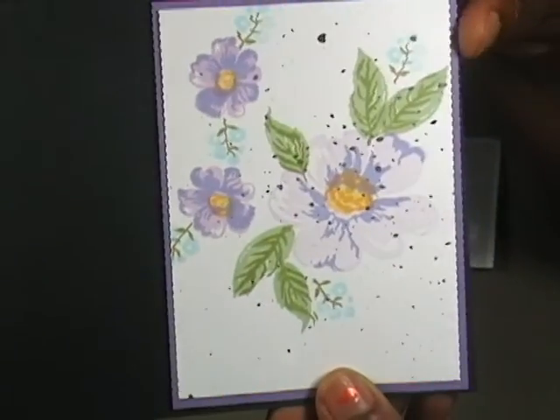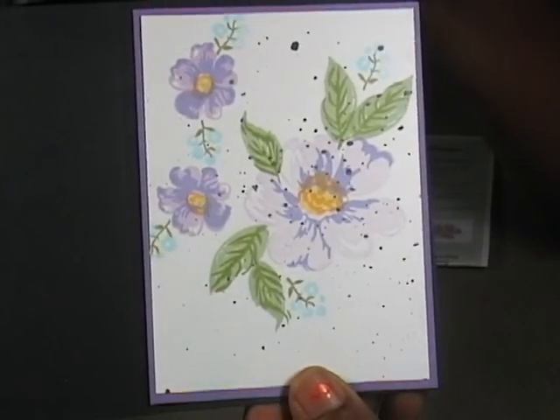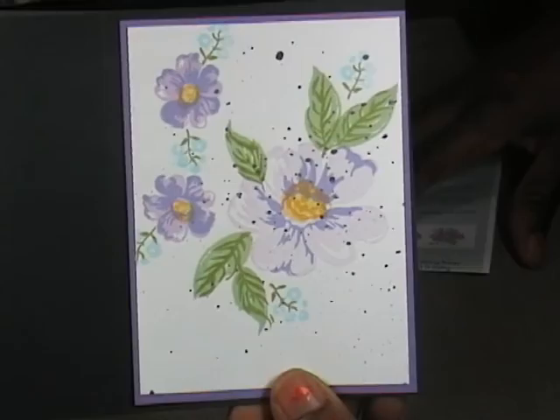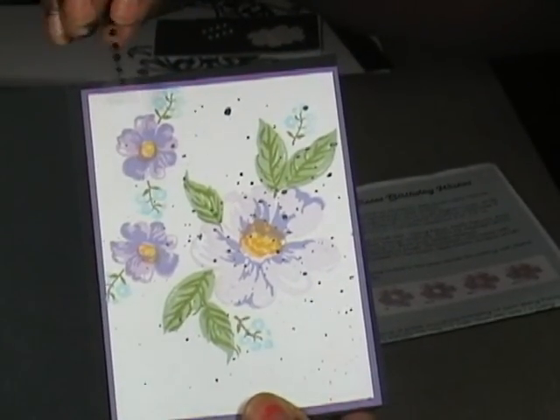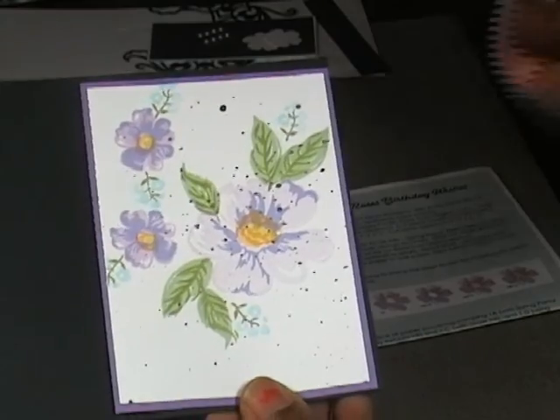The only problem was the ink that was available. I would have used the VersaFine Onyx Black, which I absolutely love, but that was one of the cards that we created and it also came with the little black pearl beads that I can put on the corners, as they had it done in the example.